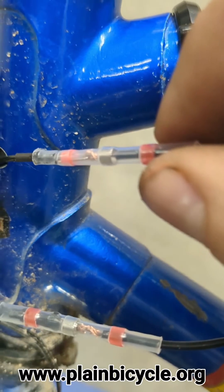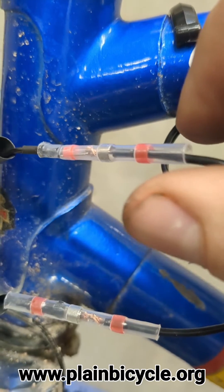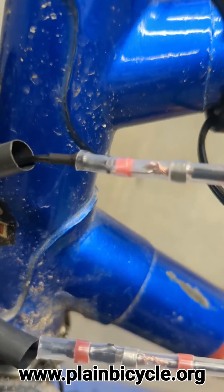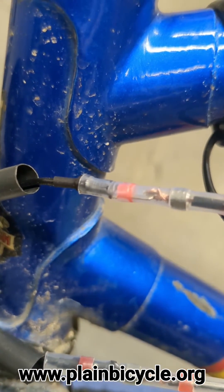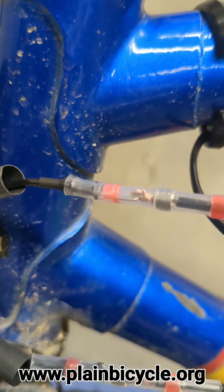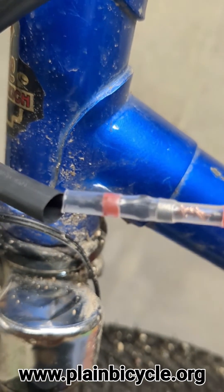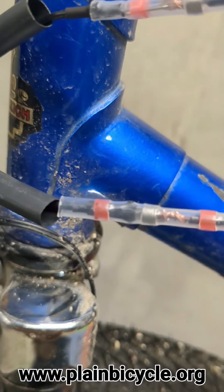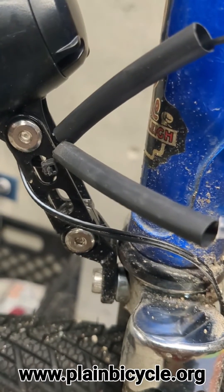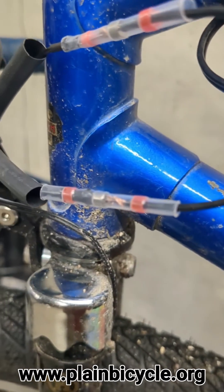These are little automatically-soldering pieces of shrink wrap - very cool. You don't necessarily need it here, but I'm doing it just in case. What I've done here is the tines on my front light have a little hole, so I've stuck the copper wire through that, folded it back, and twisted it around on itself. For this side, once I heat it up with a lighter, it's going to automatically solder the connection and make it secure. I've got black shrink wrap that will go over everything to make it look nice and clean.